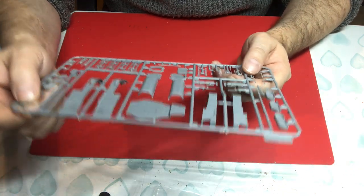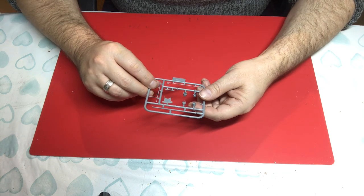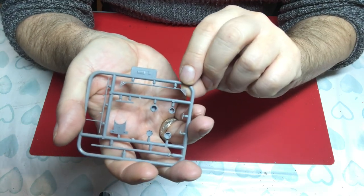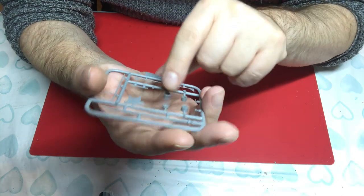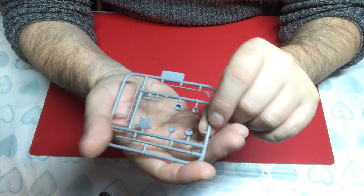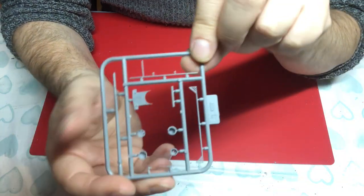Our last sprue is L, which mainly has detail for building up the mast. Look how finely moulded these little wings are — very very cleverly done. I think these are for the signal flags. Then you've got the little observation tubs that go on there and some really tiny parts — quite nicely done, and actually probably the cleanest parts we've seen in the whole kit.